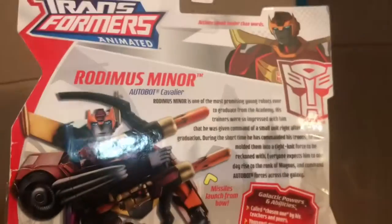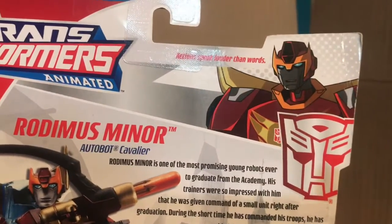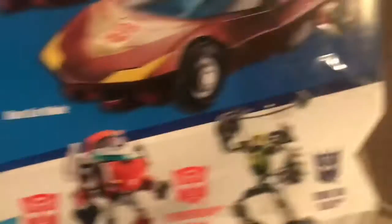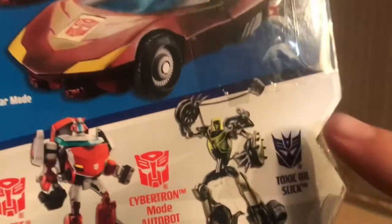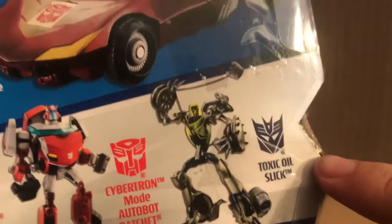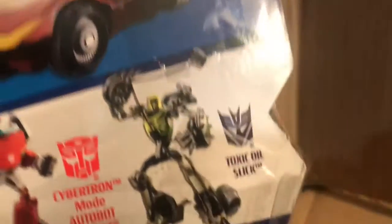On the back, we have a bio if you'd like to read it. Rodimus Minor — Autobot, actions speak louder than words, I'm assuming that's what they said. Galactic powers and abilities. Yeah, Karma. Then we got RC, Autobot Ratchet, and Toxinolus Link. They never came out with him — he was one of the cancelled Animated Transformers that was going to come out as Season 4 before it was cancelled. That's about it for the packaging.